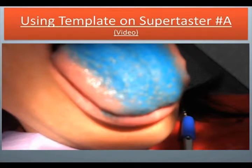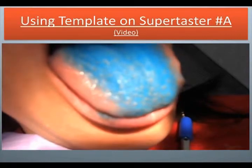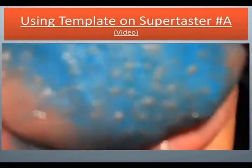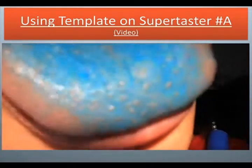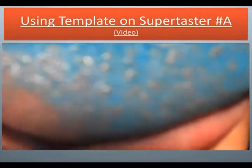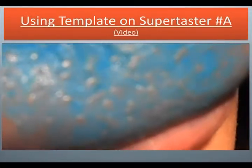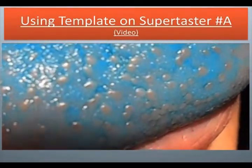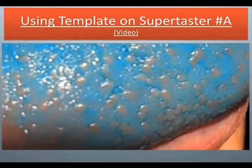Using template on supertaster number A. Now we're looking at the supertaster's tongue. The filiform are now blue, and the fungiform are now bright red. Now we are placing the circle on the tongue.